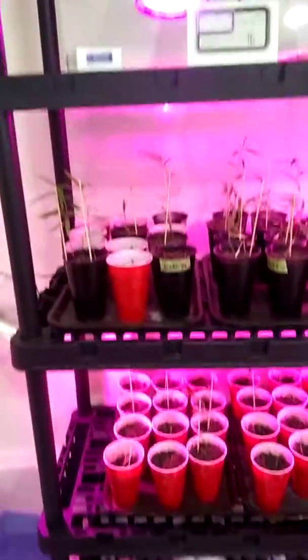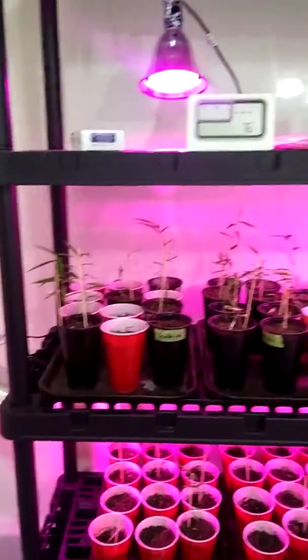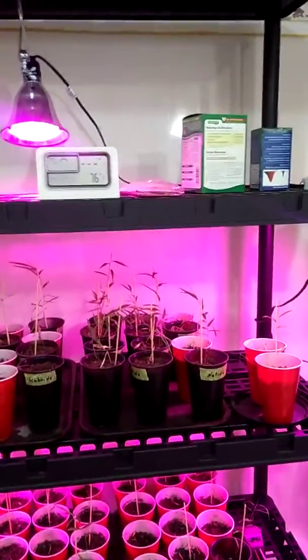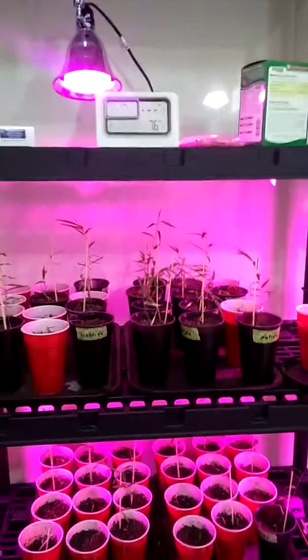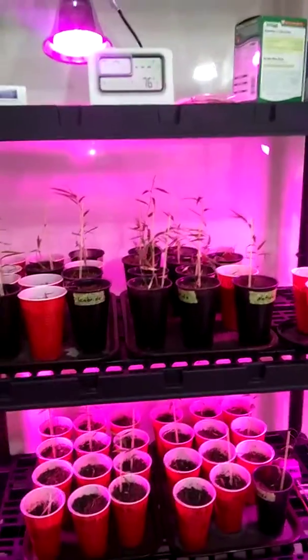What are you doing in the bathroom? Well, here's my little made-up greenhouse for my bamboo. The very, very special bamboo that nobody has in the United States.